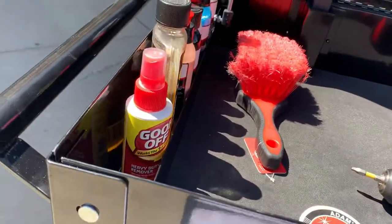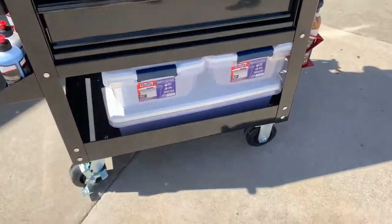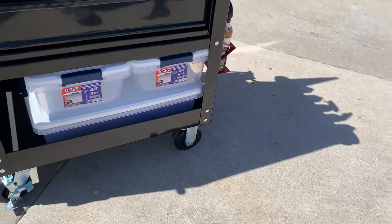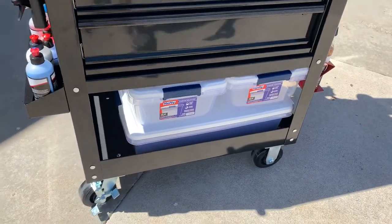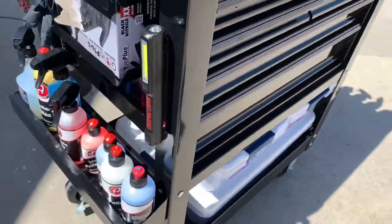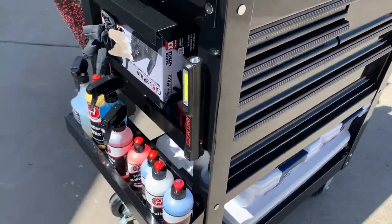These all lock in place so whenever I shut these drawers I can take it wherever. Down below I've got a few bins for things like my dirty towels, my shop bag parts, and the swirl finder flashlight.